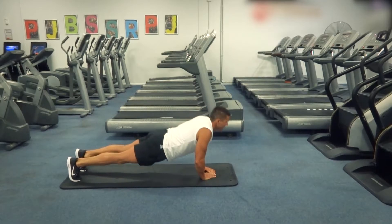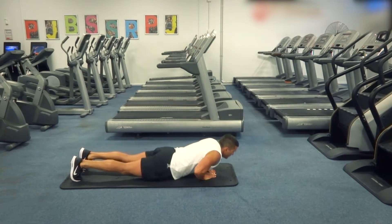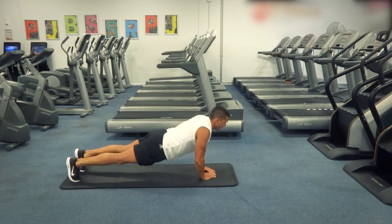Make sure that you come down as deep as you can — if you can, all the way down, get that chest touching the ground. Then at the top of the movement, lock those arms out and really activate those triceps.